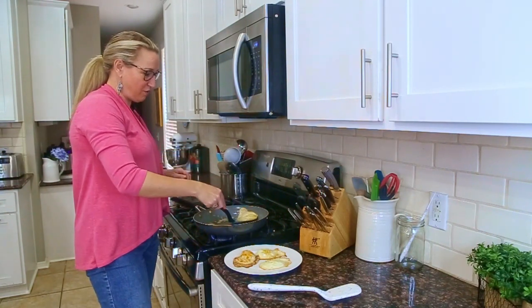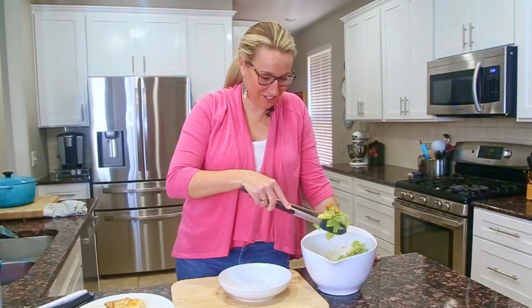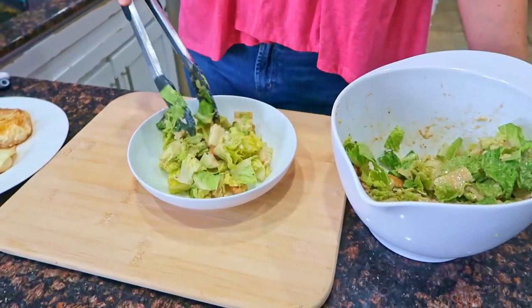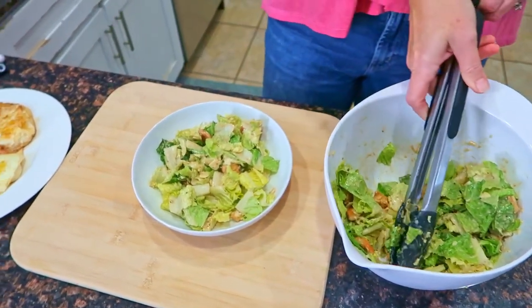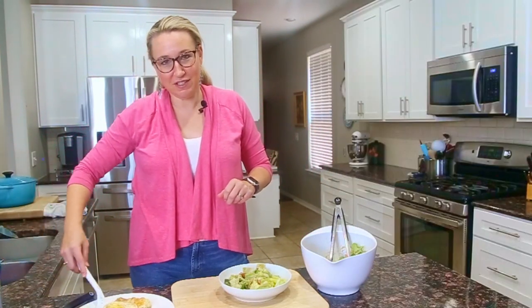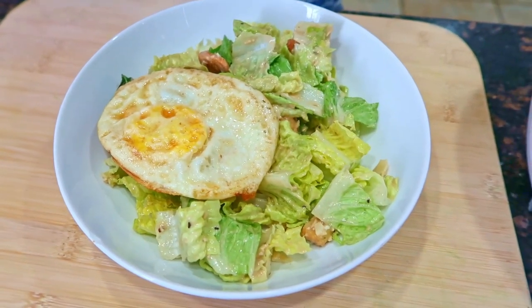Let's get these transferred over and we are going to get our salads assembled. Now time to assemble our Caesar salad. I'm going to put the pre-mixed salad that we already mixed into our bowl, and I'm just going to put the fried egg right on top. Then I can use my fork to cut it up. Kind of like a chopped hard boiled egg, which is a common addition — a fried egg is really just perfect as well. You can use fried eggs on all kinds of things. It's a great protein boost to add for breakfast, lunch, or dinner.